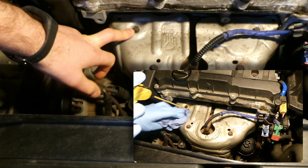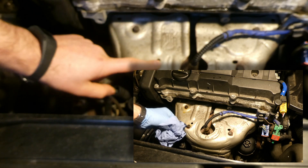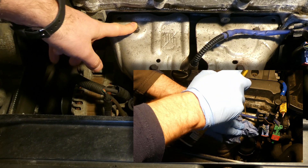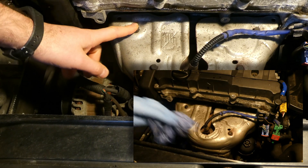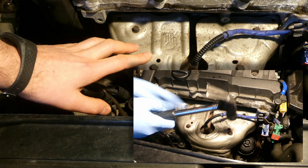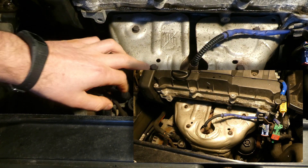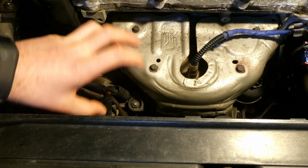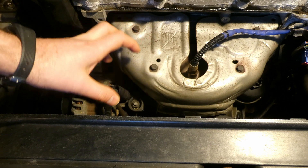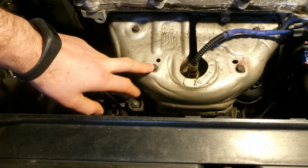I spray on each bolt individually with PB Blaster. I've been doing this for the last two days. After spraying, I slightly knock on the bolts with a hammer — not heavy at all — just enough to send shockwaves to loosen the rust and help the liquid penetrate into the threads. Hopefully these will now be fairly easy to undo.